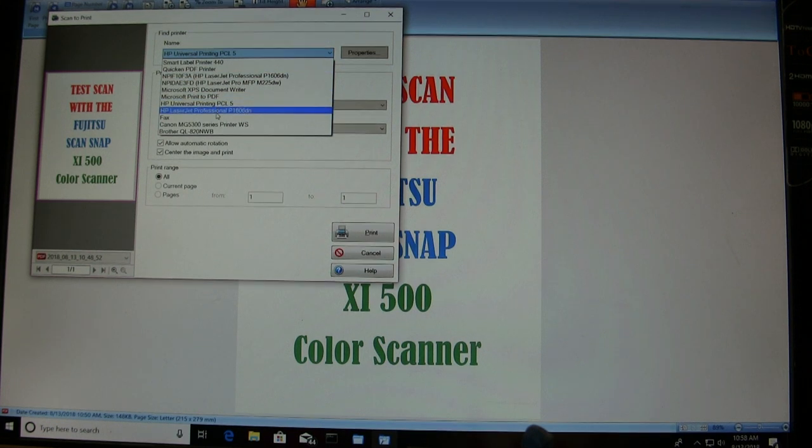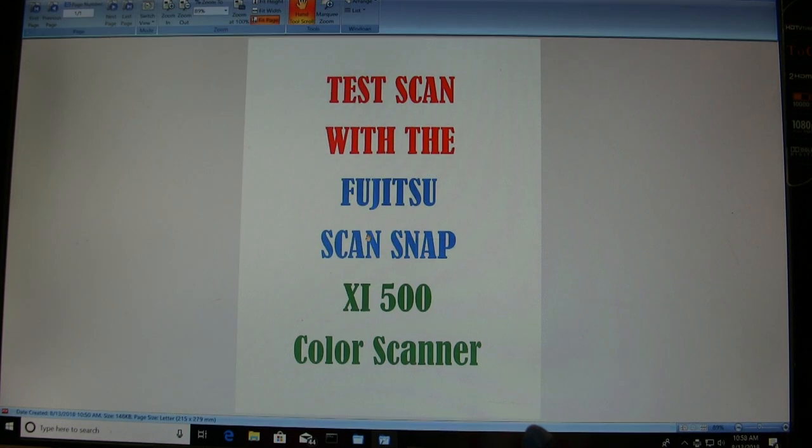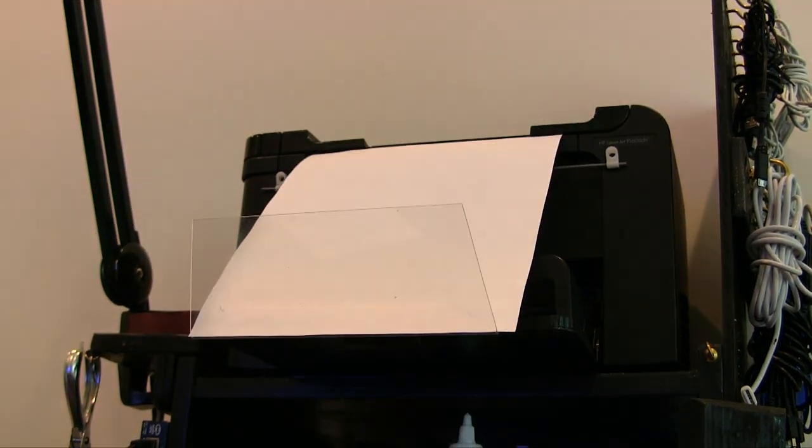In this case I'm printing it to a black and white printer. This printer is located on a shelf kind of high above me, which you'll see I have to reach up to get a copy of the print job. Of course it is black and white, so I didn't print it to the color printer, but this gives you an idea of where that printer is located.